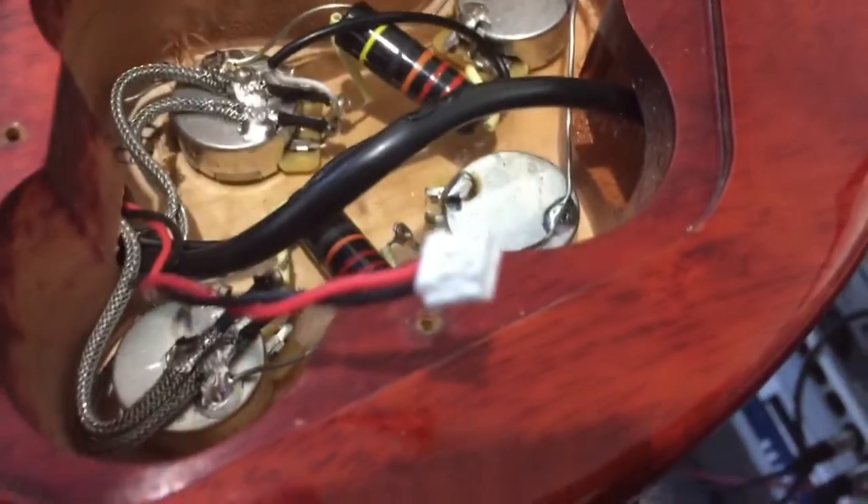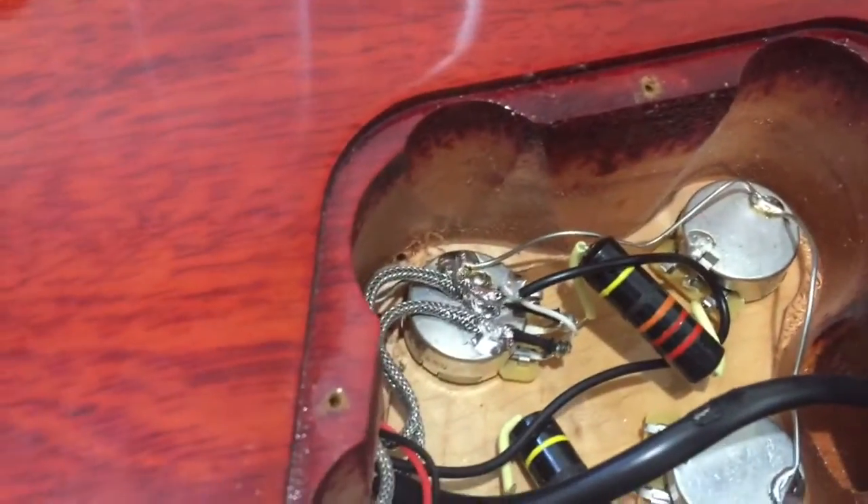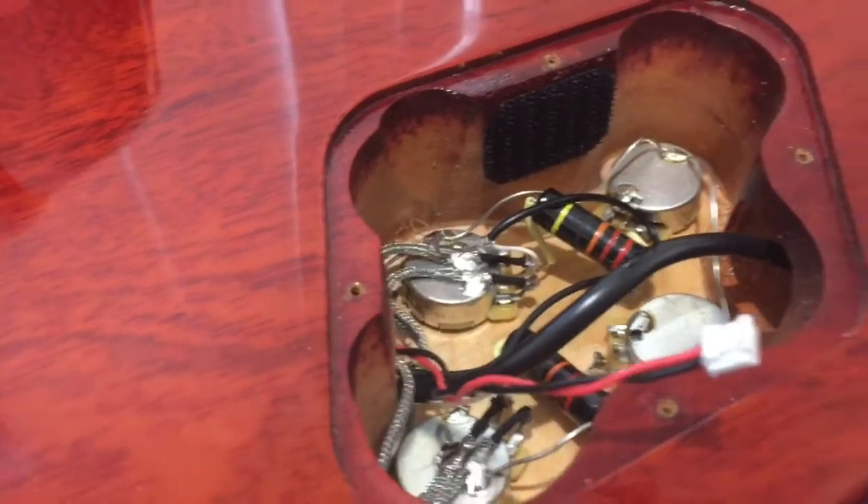Now we have to find somewhere for the battery unit to go. It has a little bit of sticky on it. Most Gibson-style guitars have at least a little bit of flat surface, so I'm aiming for just on the top there - just stick that on and connect the butterfly clip and we should be right to go. A little bit of velcro 3M tape stuck on there. Make sure your butterfly clip is facing towards the cable output, where the cables are coming from.